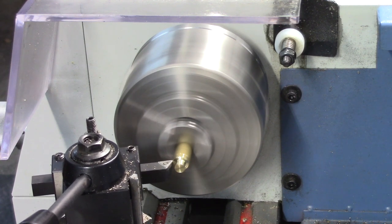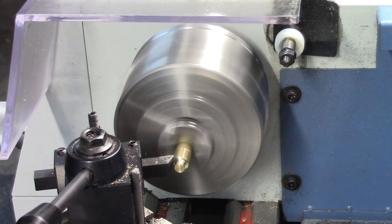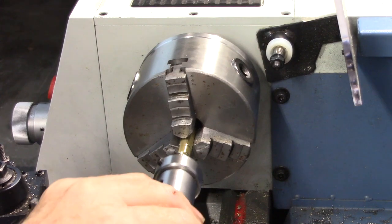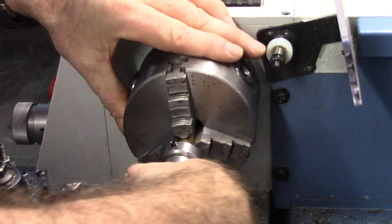The hex profile is relieved to remove the sharp edges and allow a wrench to be used to tighten the safety valve. The outside edge is then threaded using a die held in the tailstock of the lathe.